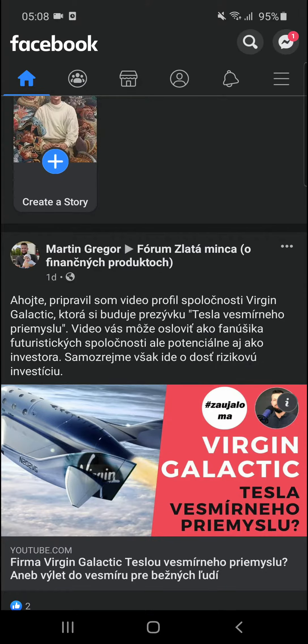Welcome everybody, my name is Markus and in this video I'm going to show you a simple way how you can save a post on Facebook. So let's start.